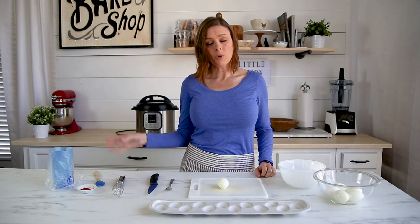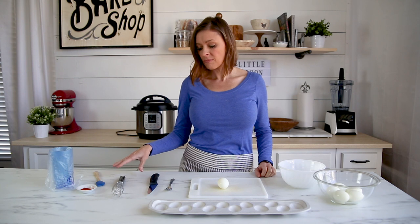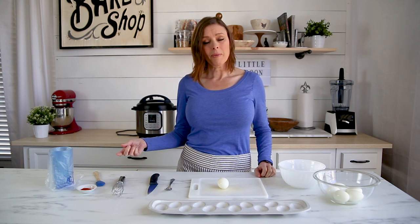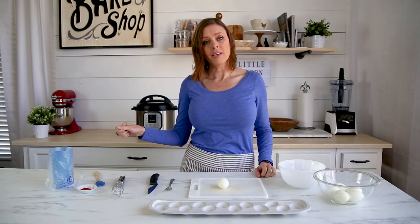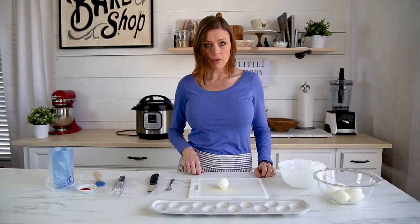Once it comes to a boil, gently place your eggs into the simmering water. Let them cook for about 12 minutes, then remove them, put them in an ice water bath, and let them cool down before you peel them.